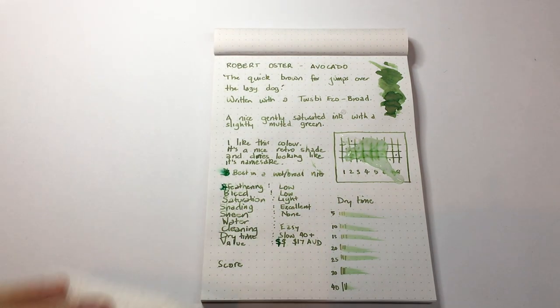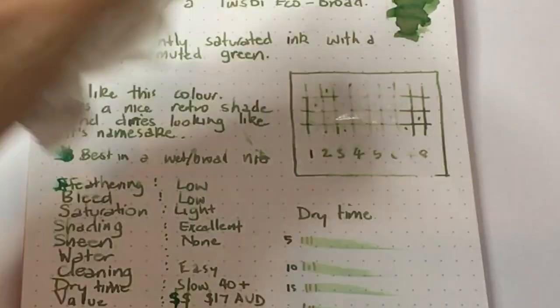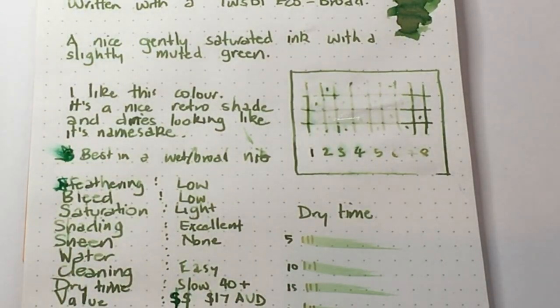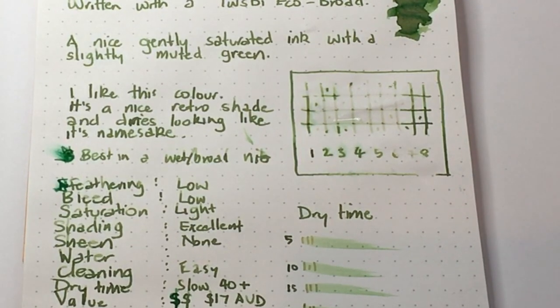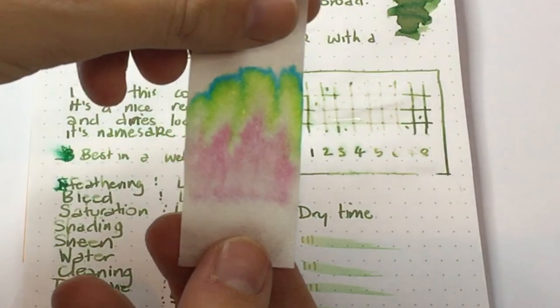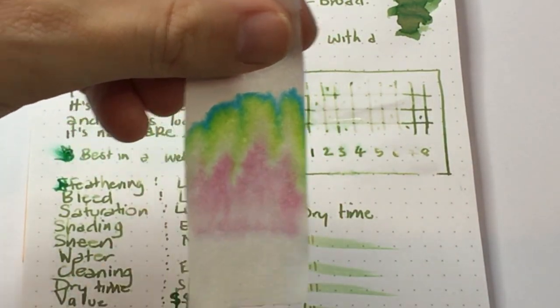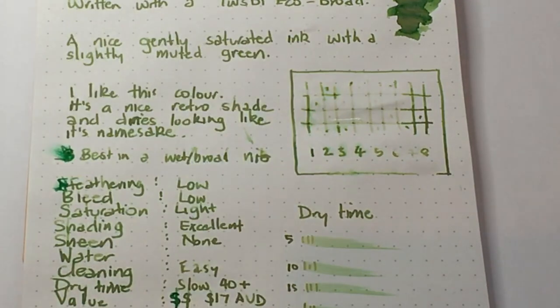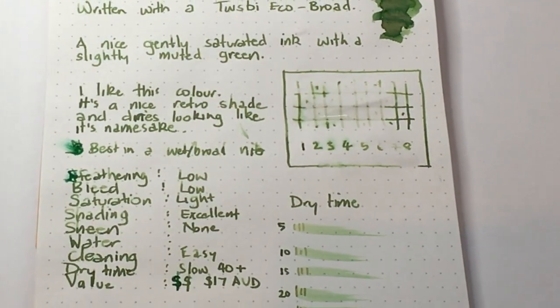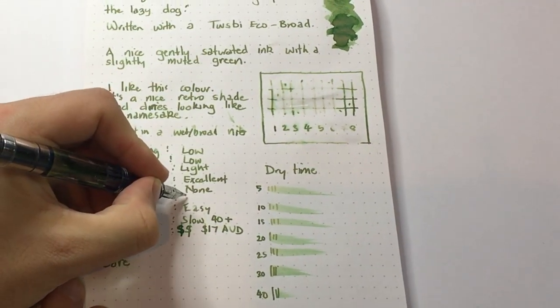Now let's mop this up and see what we've got from the water resistance test. As you can see, it hasn't got high water resistance — and that's also reflected in the chromatography we saw earlier. A lot of the ink, particularly the deeper colours, has moved, so you lose a lot of detail. Not an ink for archival use — water resistance is low.